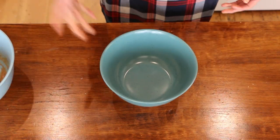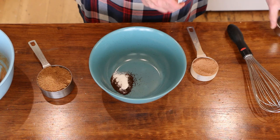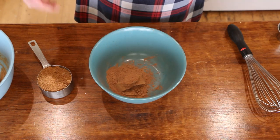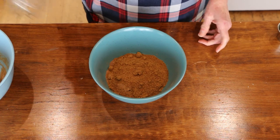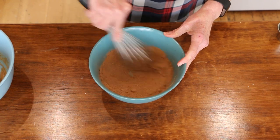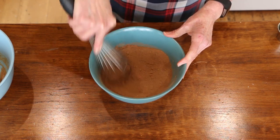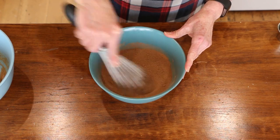Then we're going to add all the dry ingredients together. Here I have my baking soda and my vanilla powder. I've got some cacao powder — you can use cocoa powder. And I have tweaked this a little bit to my own personal taste. Then I've got some coconut sugar. We're just going to whisk it all together to make sure everything is mixed and try to get rid of any big lumps. You could also sift this if you wanted to.